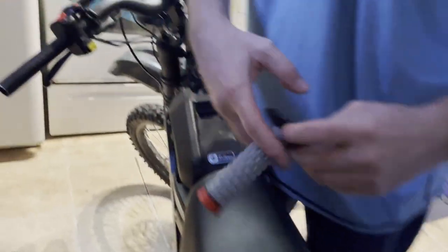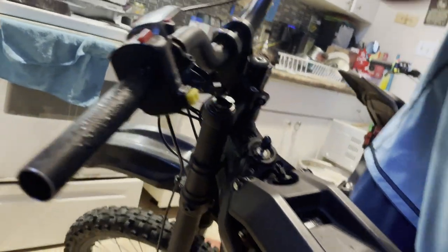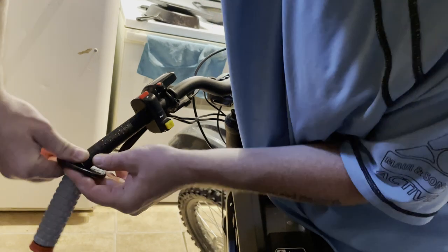Oh, my bar end — yeah, see, this one I cut to put my mirror on, so yeah, that one we don't put a bar end on that side.